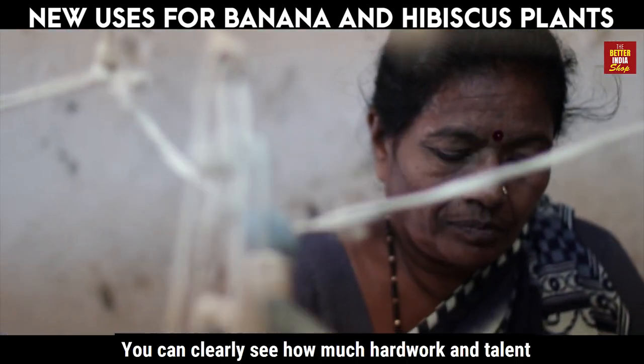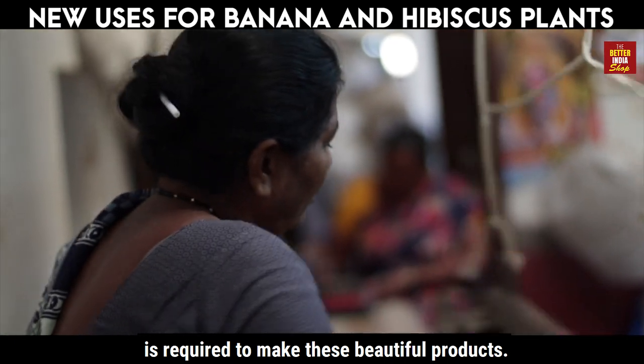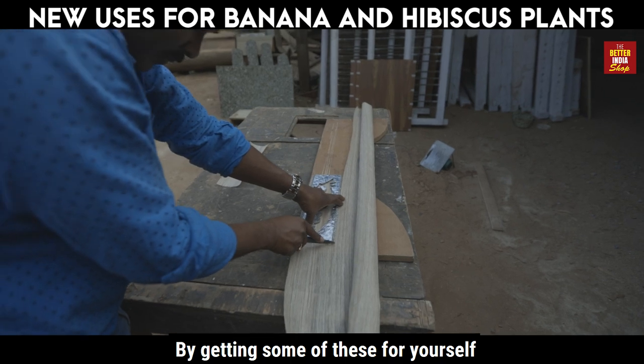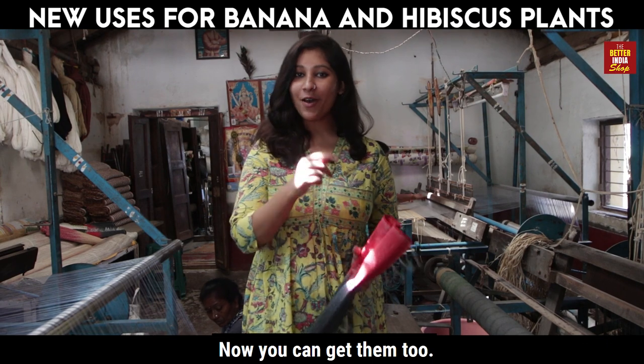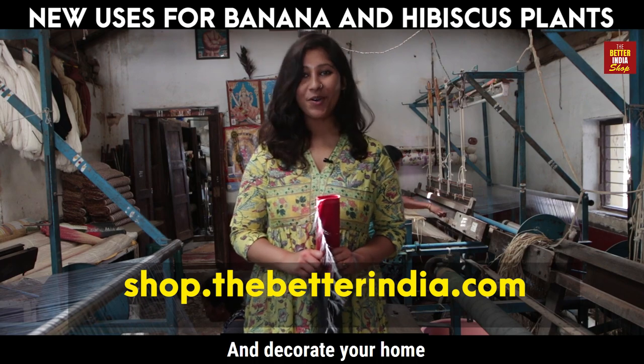You can clearly see how much hard work and talent is required to make these beautiful products. You can support these people and their craft by getting some of these for yourself. Who would have thought such beautiful plants can be converted into these beautiful products? Now you can get them too — go to our website shop.thebetterindia.com and decorate your home.